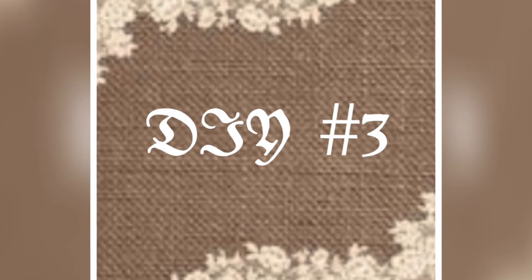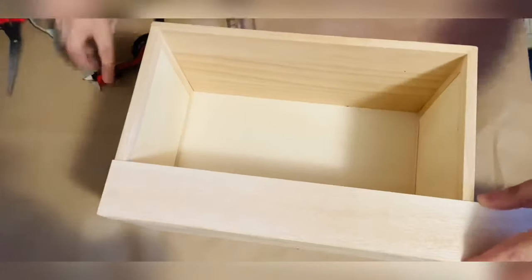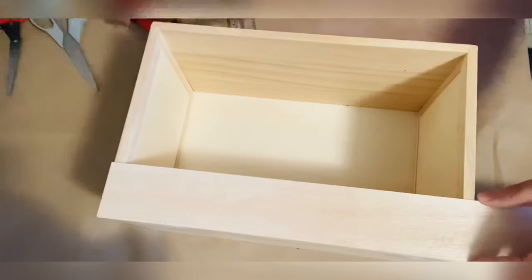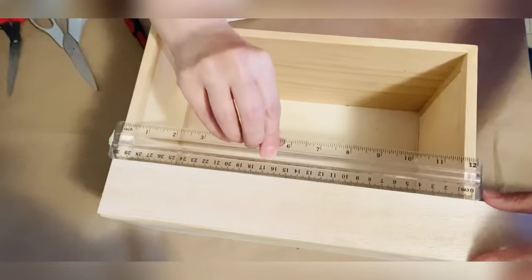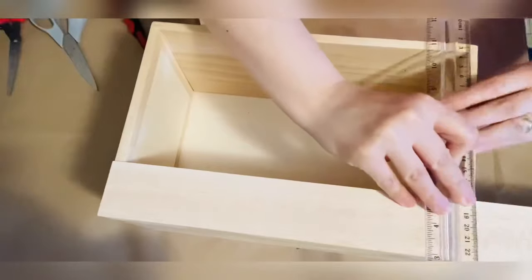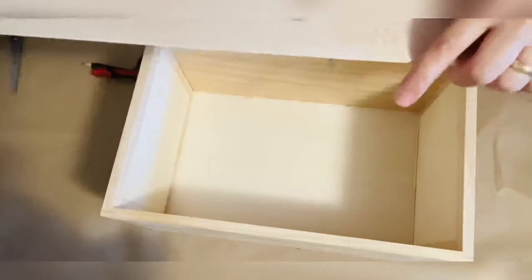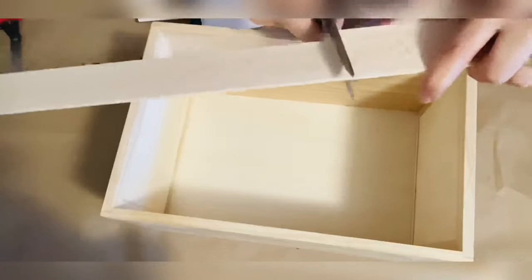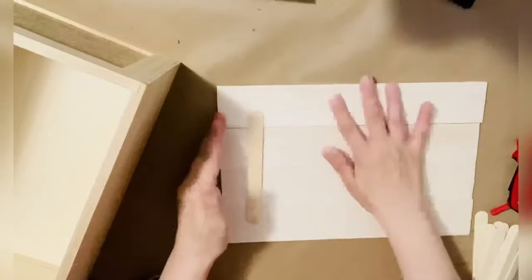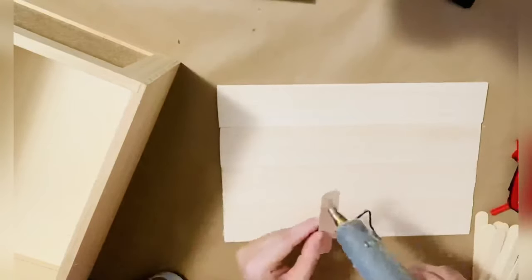Now we're moving to DIY number three, which is my favorite and it took me forever to do. I had this wooden box for a long time and I was trying to find a cover for it for a long time but couldn't. First I wanted to make a half-circle cover, but since I don't have proper tools for wood, I bought these wooden sticks, measured them, and cut them into four pieces to make a nice cover.